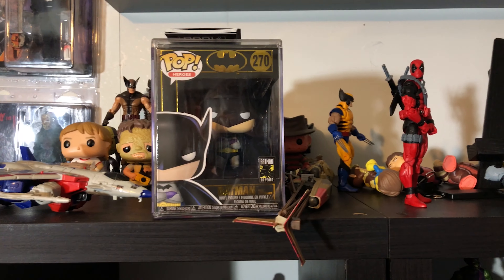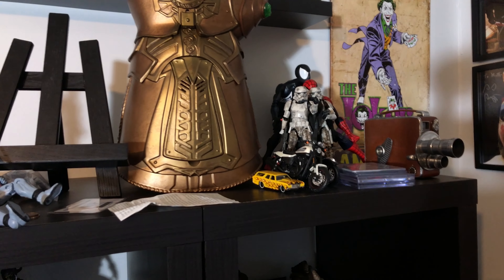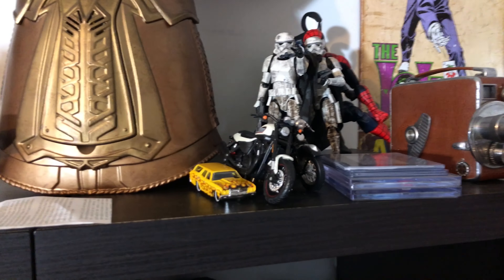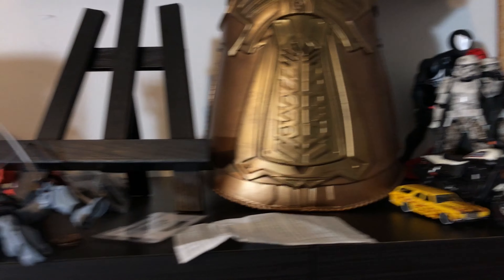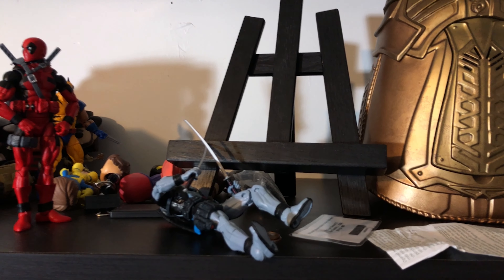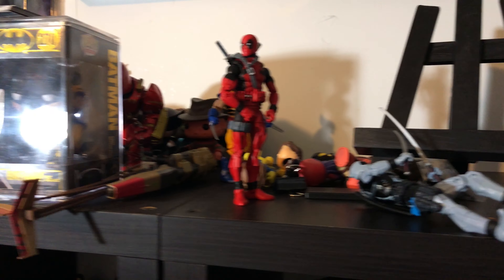So you can see that this thing has basically just been train wrecked lately. It's got everything up here — there's baseball cards, there's a camera, some Hot Wheels, some motorcycles. There is my Instagram thing for my comics and stuff I take pictures of. We've got figures laying down. And that's just the top shelf.